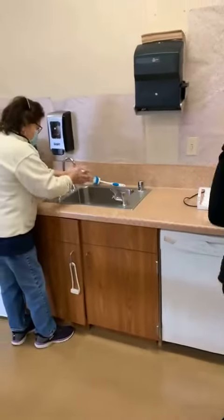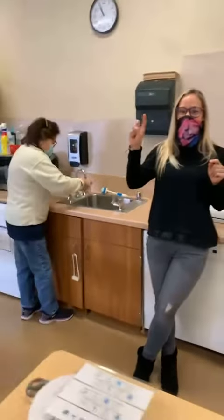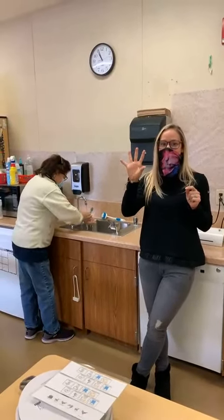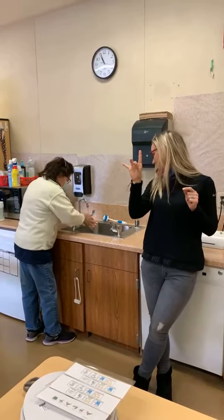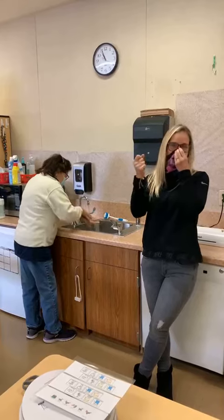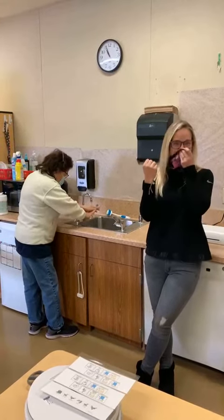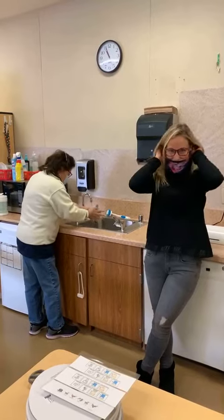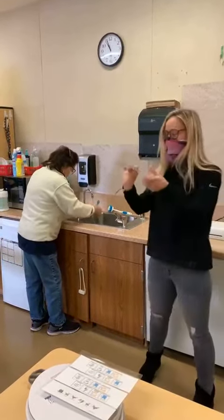Next, it's wash hands. So Miss Maggie, let's count to 20. 1, 2, 3, 4, 5, 6, 7, 8, 9, 10, 11, 12, 13, 14, 15, 16, 17, 18, 19, 20.